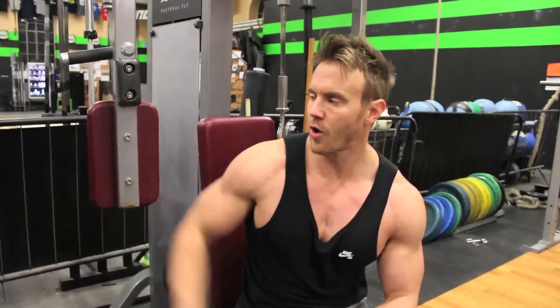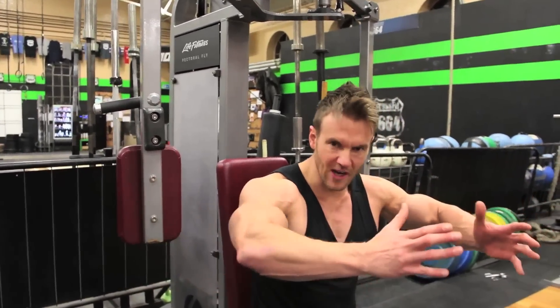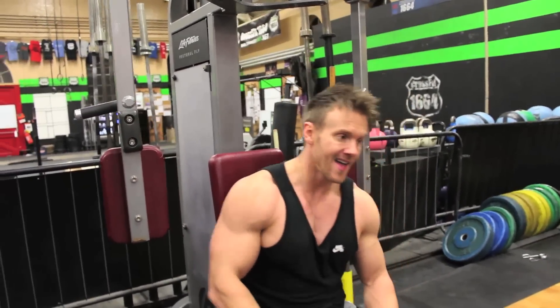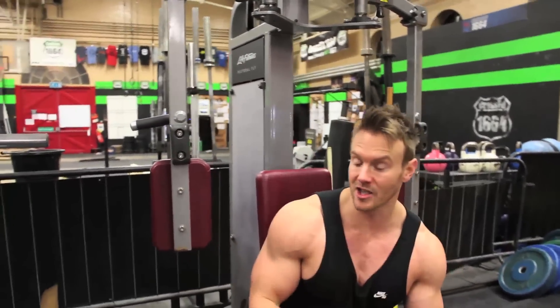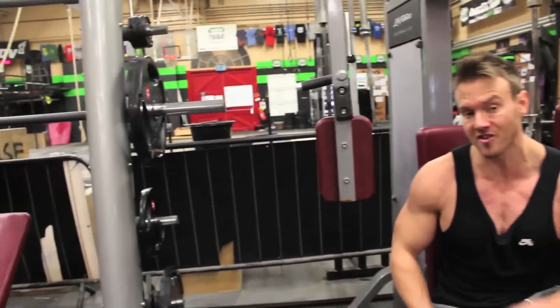So 10 to 12 reps on there, then straight over to this single joint movement — compound to single joint. Keeping the arms fixed, pushing those weights in, and angling my hands outwards a little so I'm pushing more with the lower portion of the palm. I'm feeling that in my chest — great squeeze, a lot of muscle contraction, just a crazy pump. We're going to go back and forth for at least two more sets and keep the weight the same on both, letting fatigue catch up.